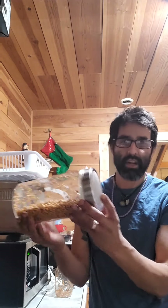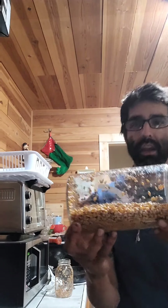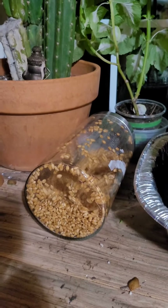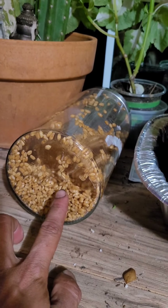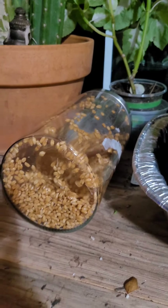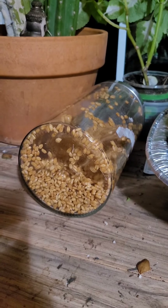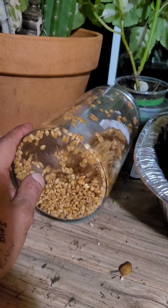That way they can still get oxygen. I keep this right here on the sill — it's a south-facing window so it gets a lot of sun. It's going to sit right here. You want to make sure that it stays moist inside the jar — not wet, but just enough so the seeds can sprout. This will take about a day, maybe two. Just keep an eye on it.